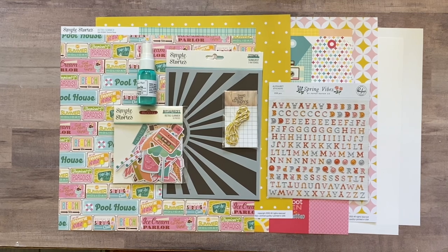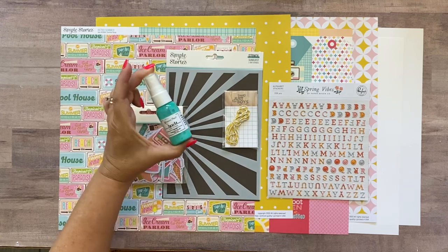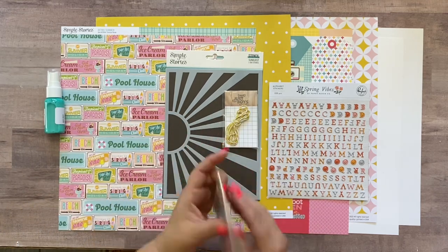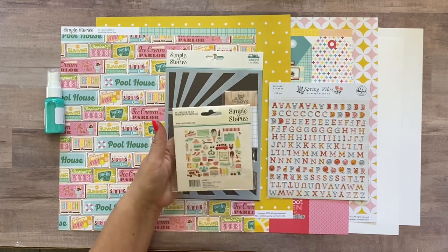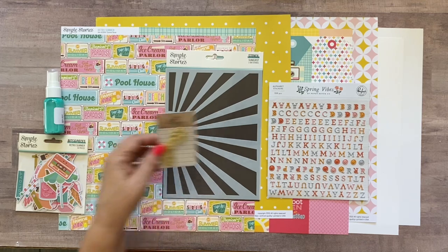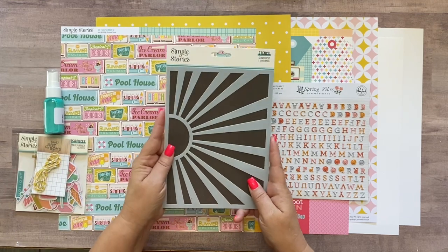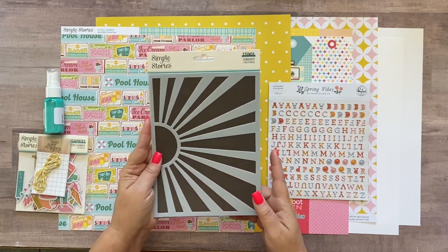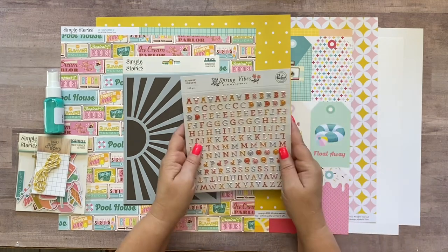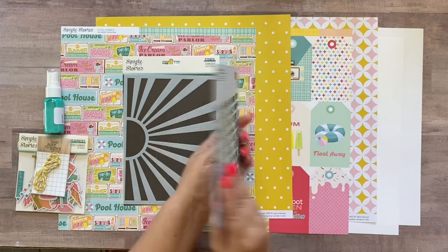I'll start out by telling you what you're gonna get in your kit. First you're going to get one of these Shimmer Spritz in Hint of Mint — it's a really pretty color. You're gonna get one pack of Simple Stories Retro Summer Bits and Pieces, which has 50 pieces. You're gonna get one little length of yellow Baker's twine, about three or four feet — just enough for this layout. You're gonna get one Simple Stories Sunburst six-by-eight stencil and one Pink Fresh alphabet called Spring Vibes — it's mini puffy alphas with 330 pieces.